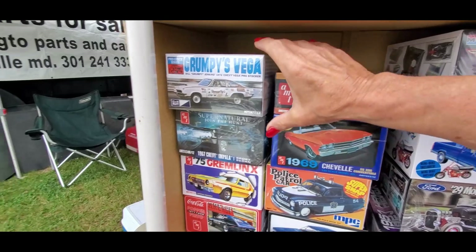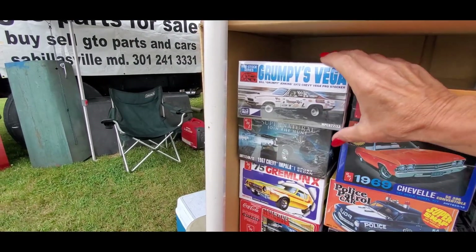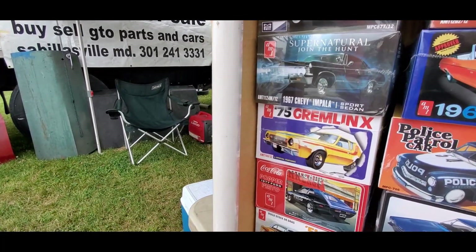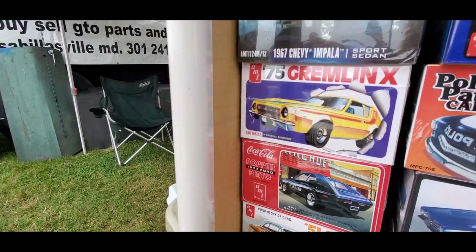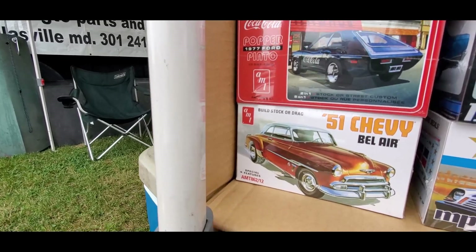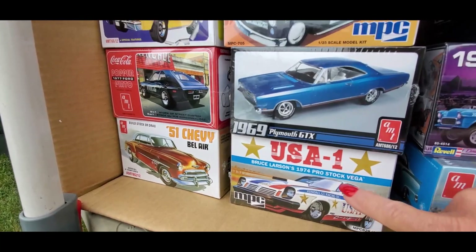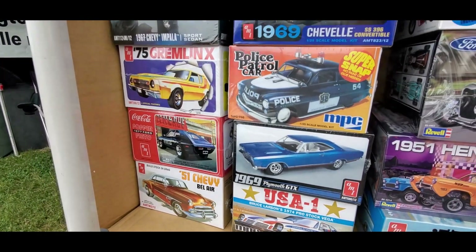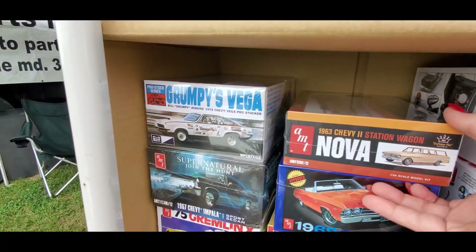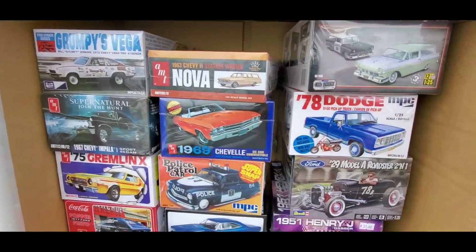This is for you, Glenn, Tim, and all the modeling folks — twenty bucks each, three for fifty. I got Grumpy's Toys, Supernatural, Gremlin X. Look at that Popper Pinto, 77 Pinto, 51 Chevy, Bruce Larsen — he's going to be here too. Nitro Fest. Really nice. 69 Chevelle convertible, Zenova wagon. Great stuff.